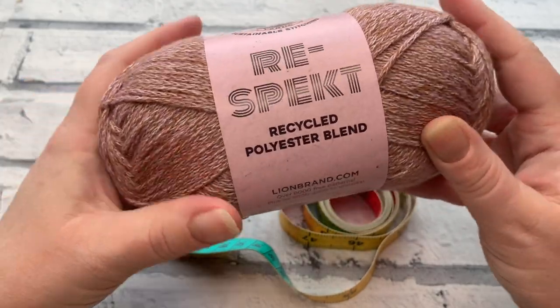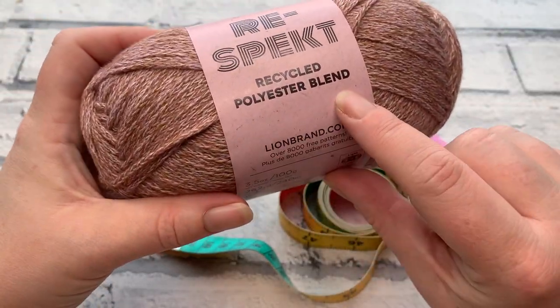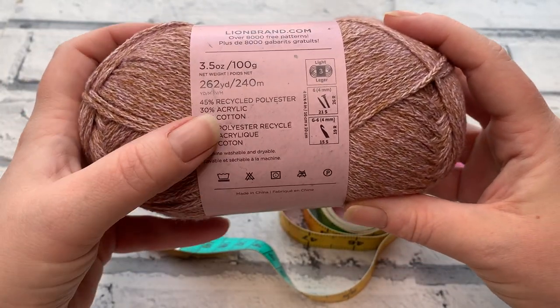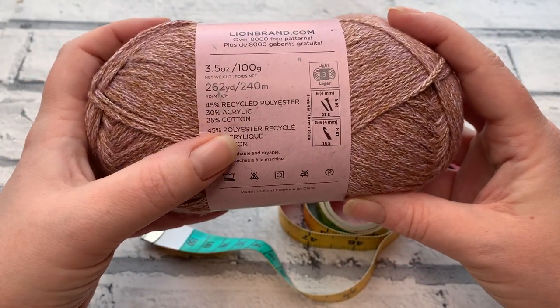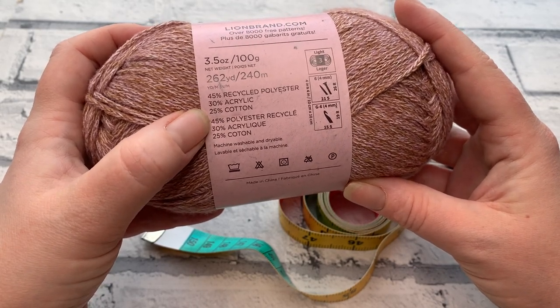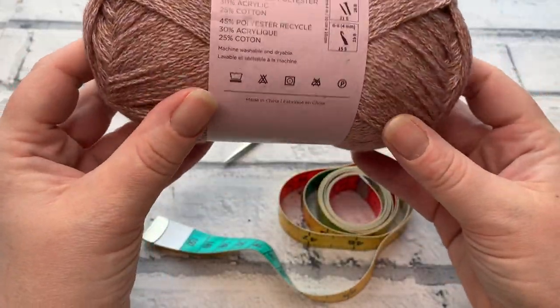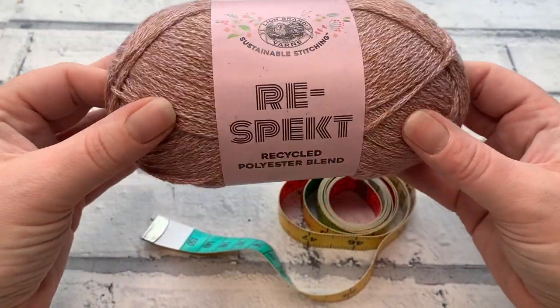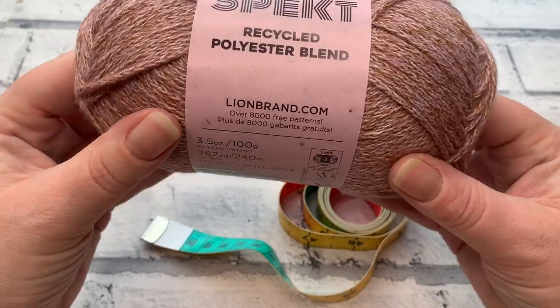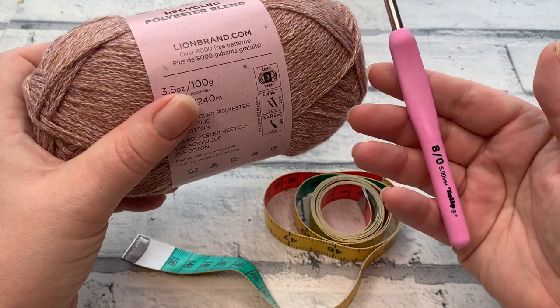For this sample I'm going to be using Lion Brand Respect, which is a recycled polyester blend. It uses 45% recycled polyester, 30% acrylic, and 25% cotton. It's not the softest it could be, but I'm hoping it will wash up well when I block it, and I'm going to show you how to increase the softness of your yarn if you need to.